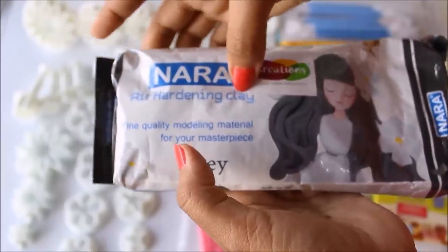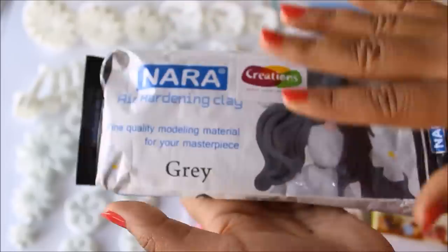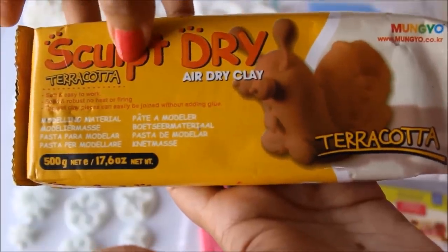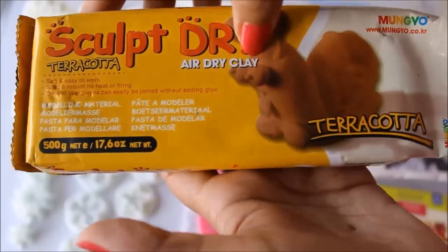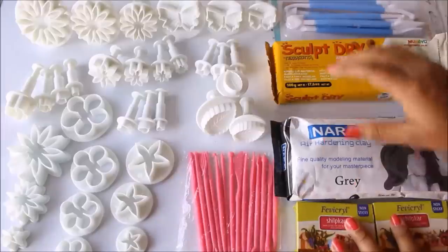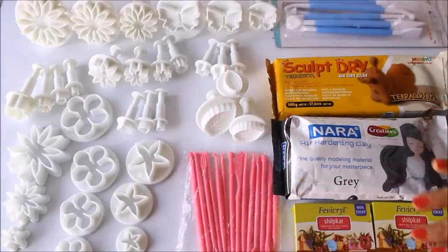I always use air-hardening clay from Creations — this is a pack of 500 grams worth 150 rupees. The third clay I use is terracotta clay from Sculpture Dry, also an air-dry clay weighing about 500 grams and costing around 150 to 160 rupees. So these are the three types of clay you can use for clay modeling.